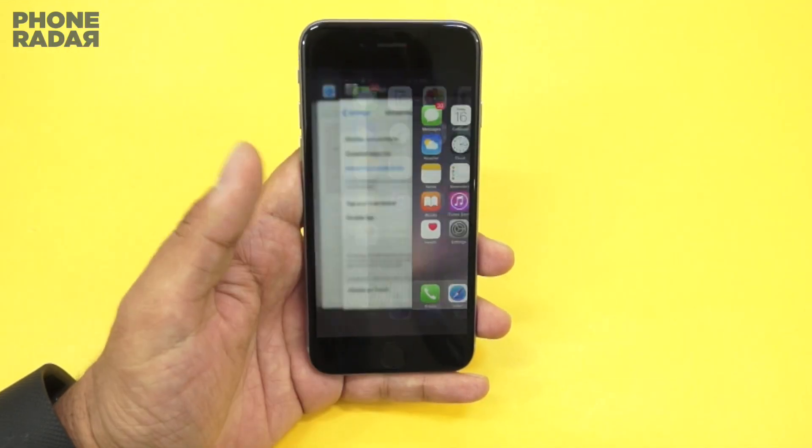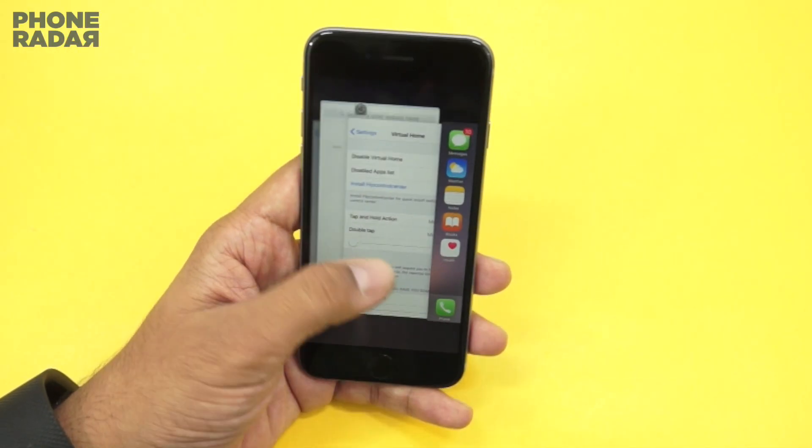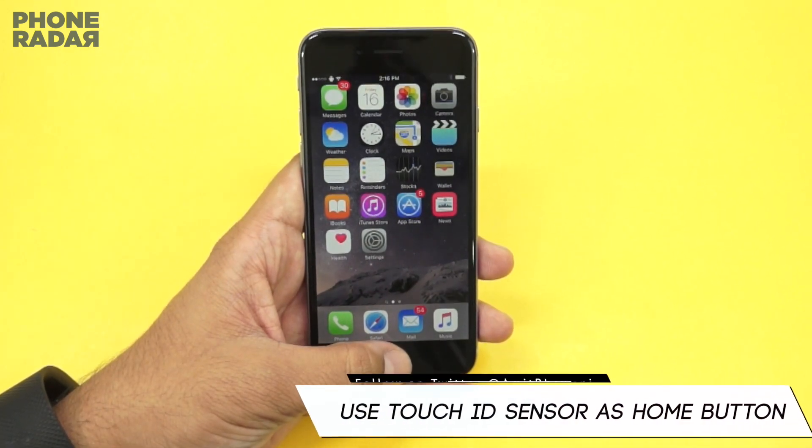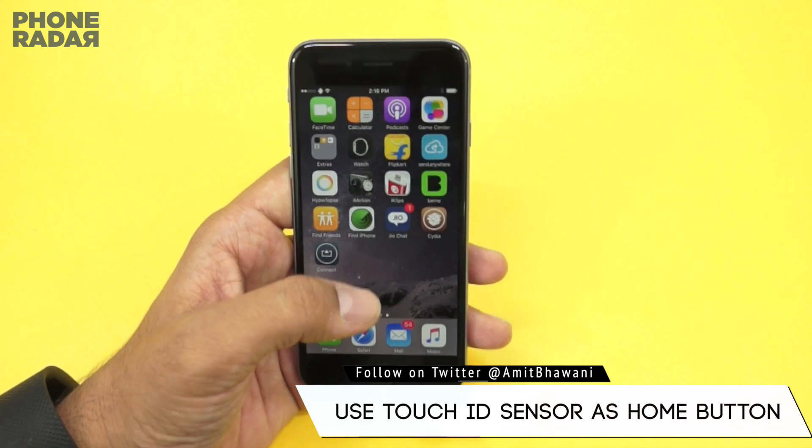Now, a single tap here will take you to the home screen. Double tap and you'll get the multitasking option where you can close different applications. So you can directly give your physical home button a complete break.